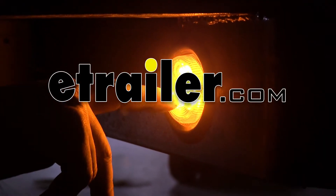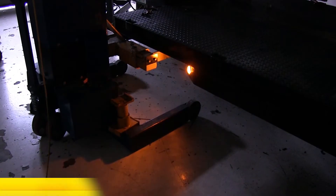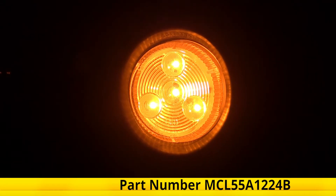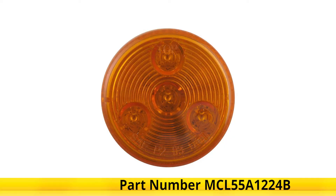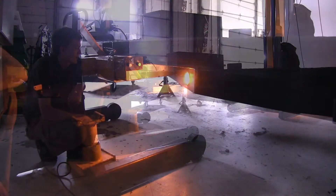Today we'll be having a look at and showing you how to install the Optronix LED trailer or clearance side marker light with four diodes. It's amber in color, part number MCL55A1224B. Here's what our light looks like installed and in operation at night.